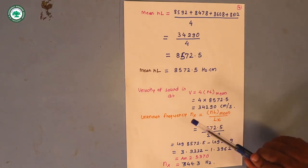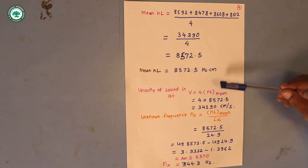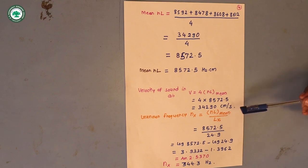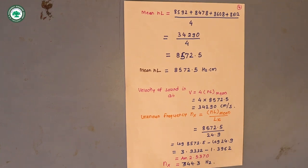Using the formula, velocity of sound in air V = 4 × (mean ENL) = 4 × 8572.5 = 34290 cm/s. The unknown frequency of the tuning fork N_x = mean ENL / L_x; substituting values using logarithms gives the unknown frequency as 344.3 Hz.